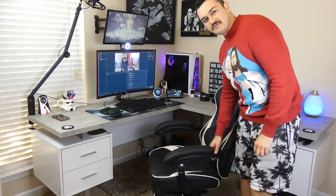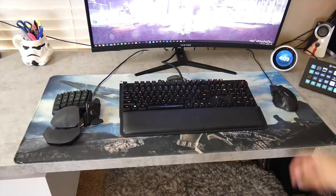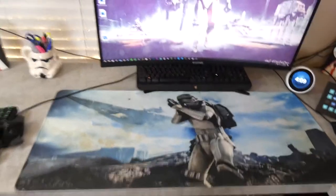My mouse pad is absolutely disgusting. Seriously, look at this thing. You can't see from back there — get in here. Come on down. Move the mouse, the one-handed keyboard, the full-size keyboard, and what are you left with? A full-size mouse pad with a really cool Star Wars graphic, but there's a lot of stains on this bad boy.